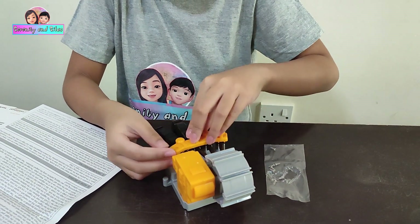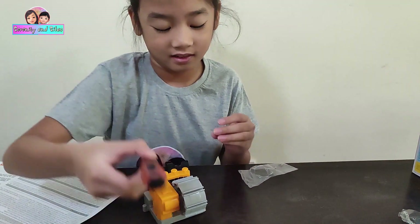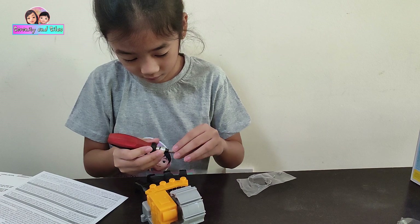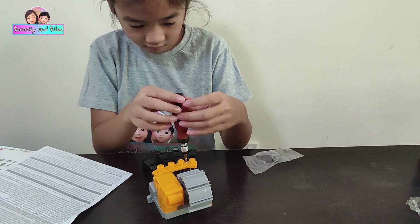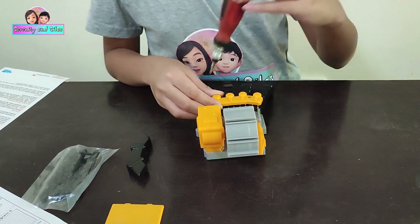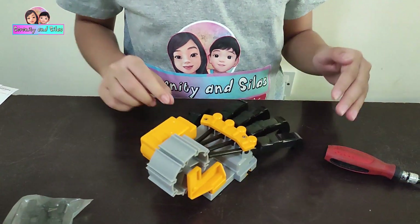I'm going to put the locket again. These are screwdrivers — I need a screwdriver. This one is a screwdriver. Why is there one here? I'm going to put it in the middle. Right there. It's like a finger. I forgot to put this. Now it looks like a hand — oh, it's bigger than mine!